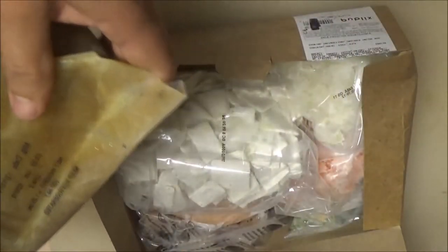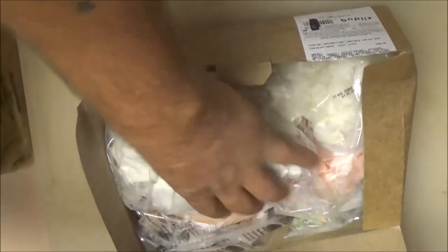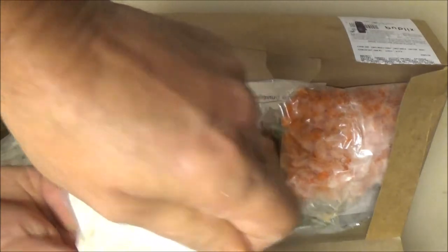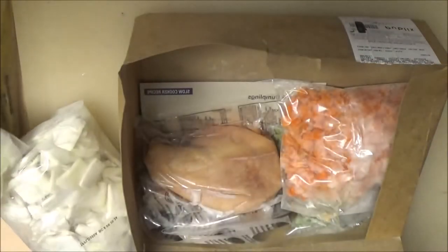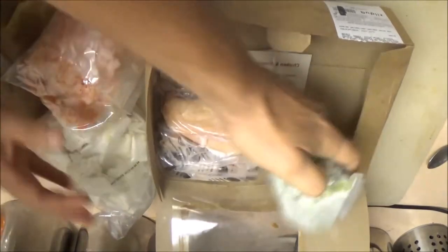All this is frozen. This is the gravy — the poultry gravy. Of course this is our dumplings. Not sure what this is. Looks like carrots. I'm guessing green beans. What's this — is this the chicken?